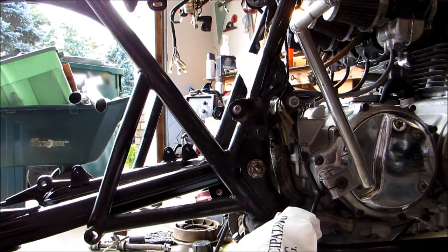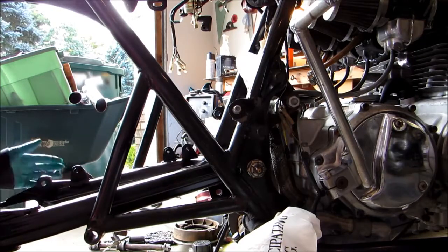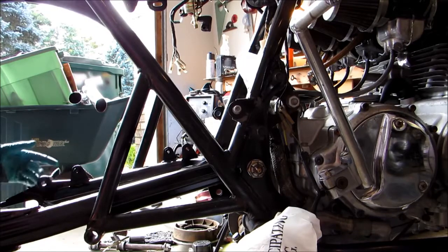There it is. Our swing arm is back on the bike. All we need to do now is install our shocks and we're good to go.